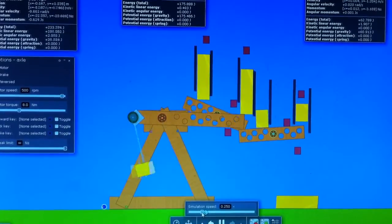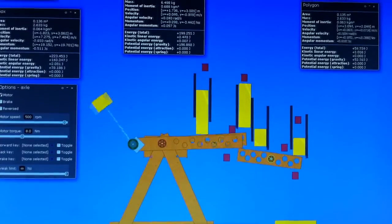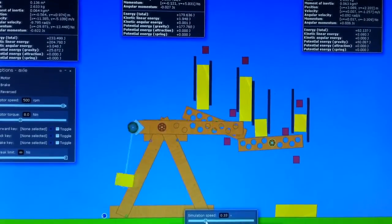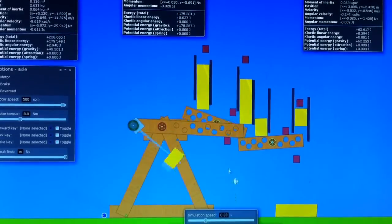On the output side of the lever, a mass weighing 6.498 kilograms is being thrown up, and it is not adding energy back into the system. It is in free fall until it lands.